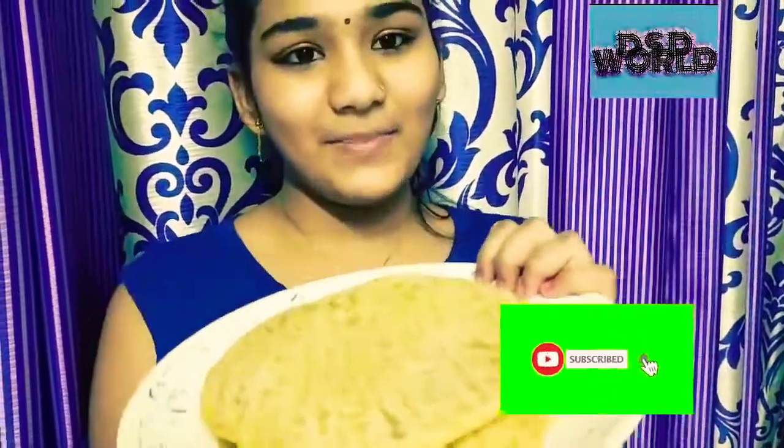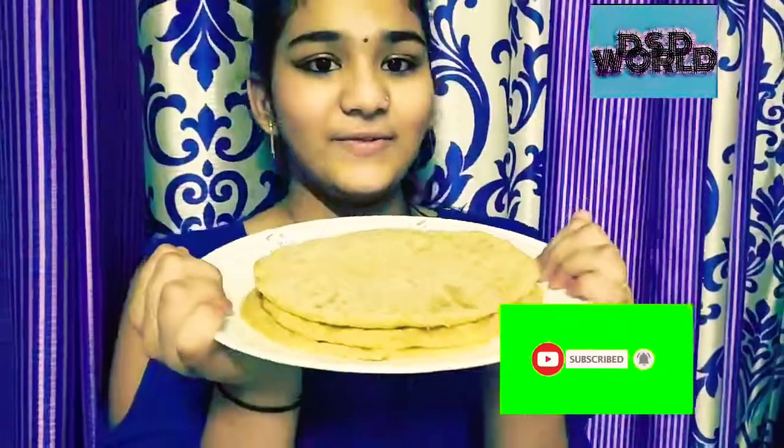Our pizza base is ready! If you like my video, don't forget to like, share, and subscribe to my YouTube channel.